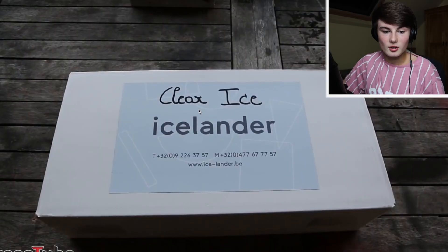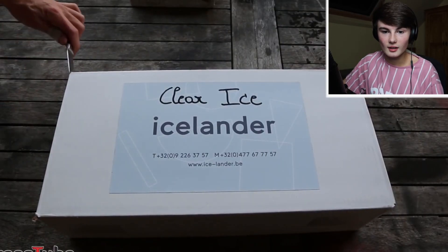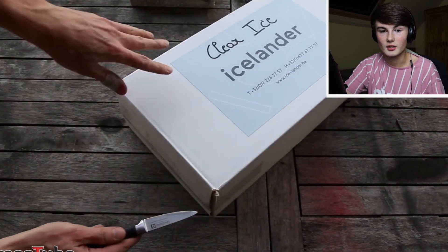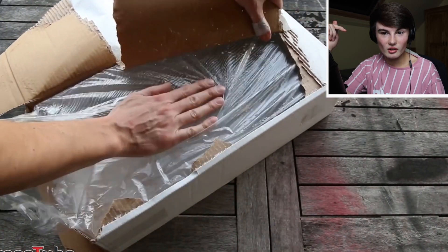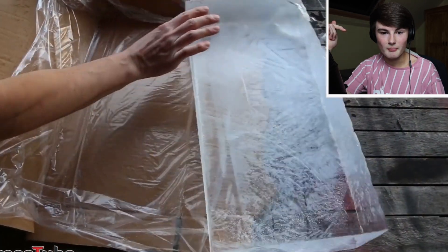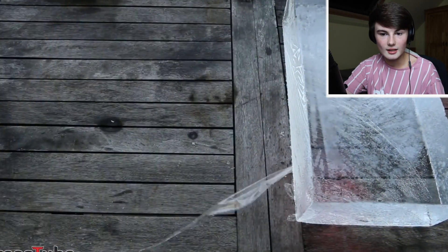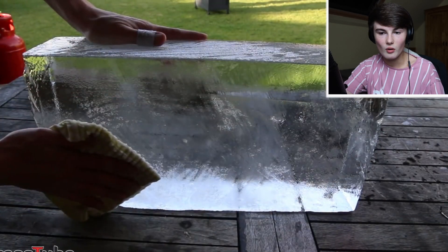Okay, so as you can see right now they've got the clear ice — that looks so satisfying. They're now opening the little box. Does this box have ice in it? Surely the ice would melt. They're ripping the cardboard apart and there it is, there's the ice! But surely it would have melted on the way down — I don't know how they kept it cool.